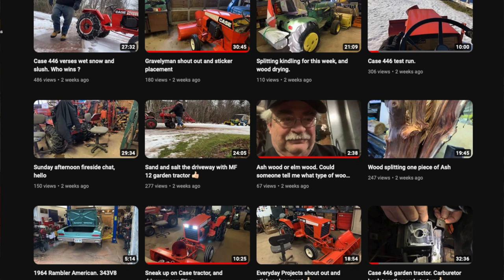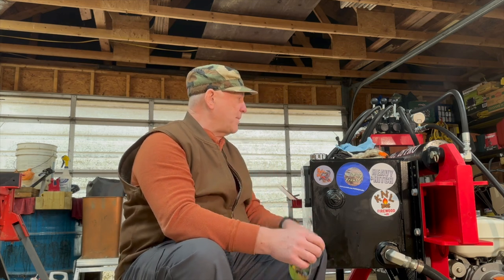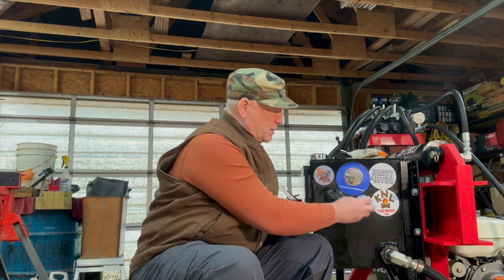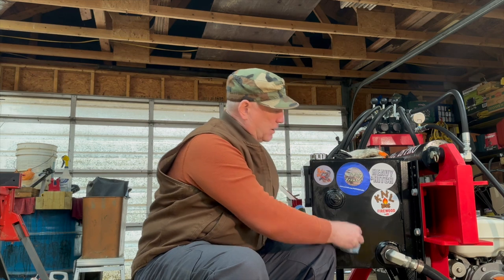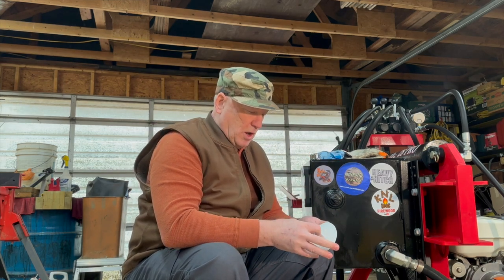Thank you very much, Noel, for reaching out to me. We're going to put you here on my Wolfridge 28 Pro, right back here on the heavy hitch. You're going right in there with Hillbilly Frank and right beside Mike. No elbowing here on the back of the Wolfridge.